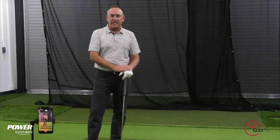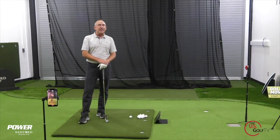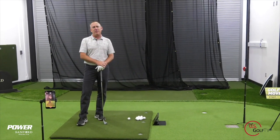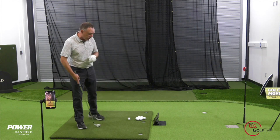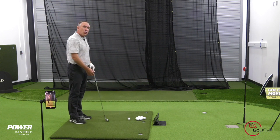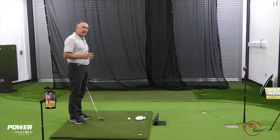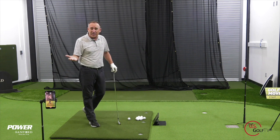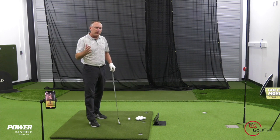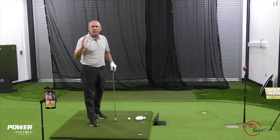We're getting right into this because most golfers slice it, but I'm getting a lot of questions and comments from you — and you're saying, Todd, I don't slice it anymore, I'm actually hitting a pull shot. So what is a pull shot? A pull shot is when, for a right-handed golfer, the ball starts left and just stays left. Now, if it starts left and actually turns left, we'd call that a hook. But a pull is a ball that starts left and kind of stays there — it doesn't really move a whole lot.